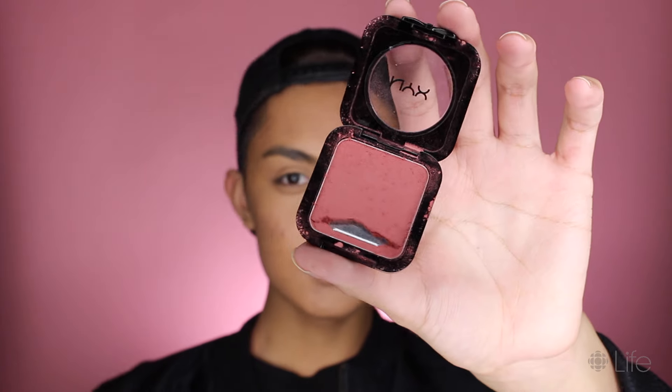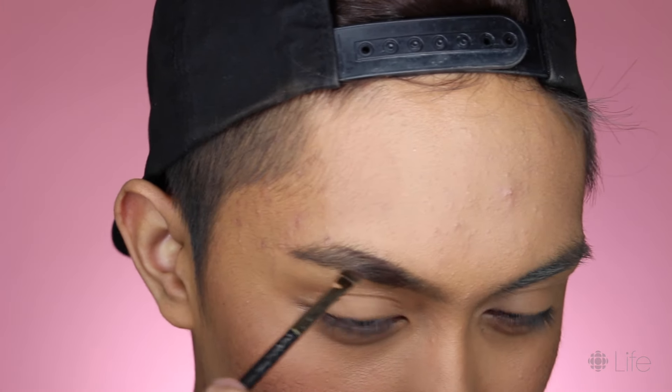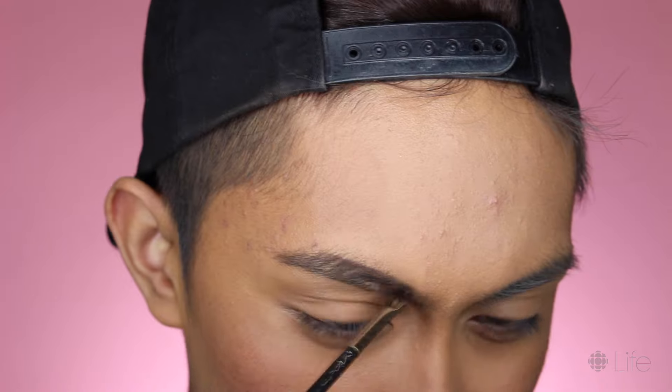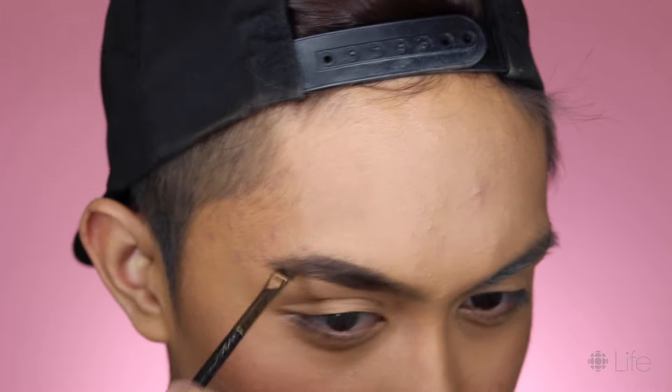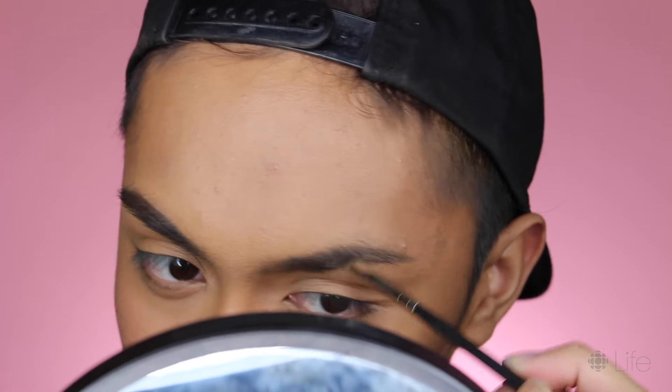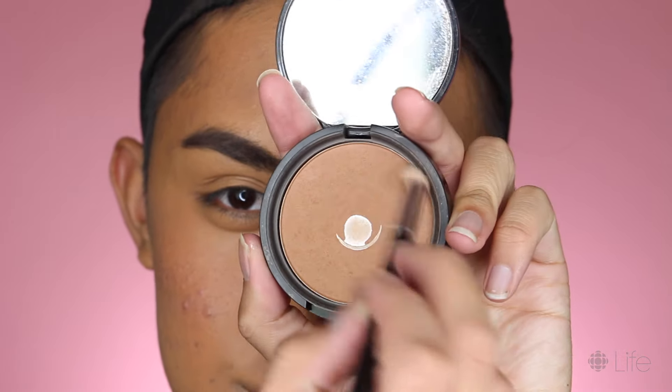I'm gonna do some soft bronzer and blush on the cheeks using a large fluffy face brush so that the product applies very sheer and diffused, which is what we want for blush. I'll be choosing a more natural brown-pink color — it goes really well with my tan skin. Bright pink blushes are really better for nighttime, but for daytime you should opt for peaches and brown pinks. On the brows I'll be using a brow pomade, which is like a cream you apply with a brush. For now we're just drawing some hair-like strokes wherever we see sparseness, just following the natural shape.